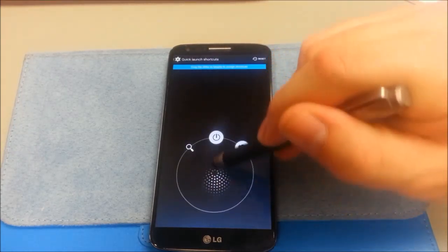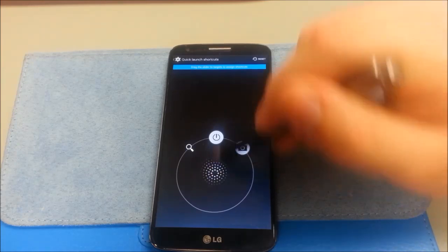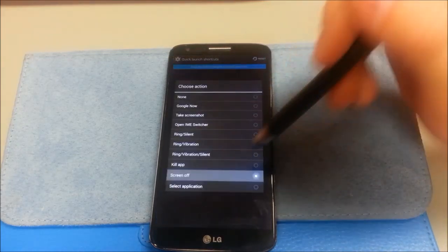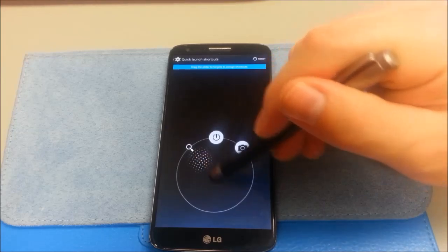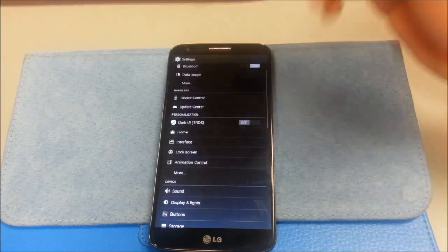Quick launch — I use screen off and lock to give me a quick screen off. Google search, and when I take screenshots there it's kind of nice — make it however you want.